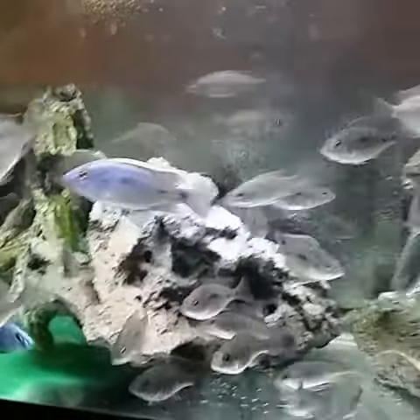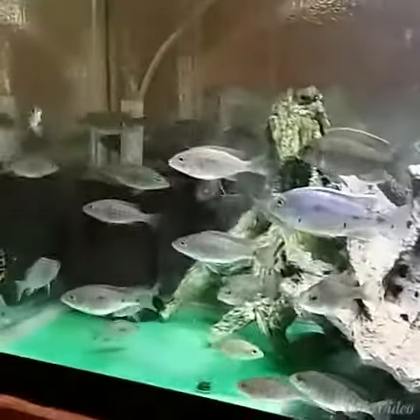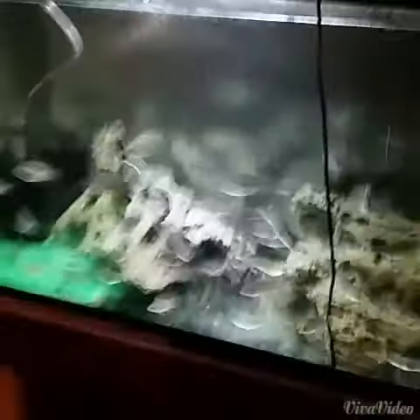For the contest, he wanted to know what we use in our canister filters. This is my smaller tank — I'm out here in the garage, it's my 35-gallon grow-out — but what I use on the big tank in the living room is...